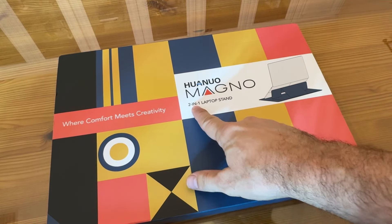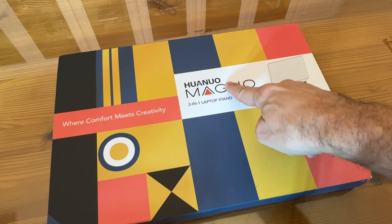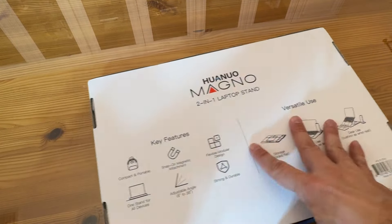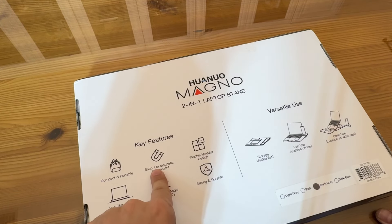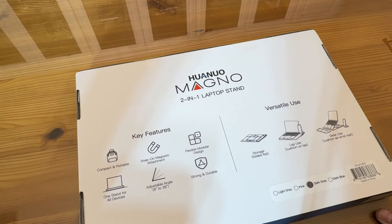An incredible company. It's a two-in-one laptop stand where comfort meets creativity. A tremendous brand — if you haven't checked out all their stuff, they've got so many things to make your life more workable. It's a brilliant design: flexible, modular, strong and durable, with an adjustable angle. It's got the strap-on magnet adjustment, which is really cool. Portable and compact, and one stand for all devices.